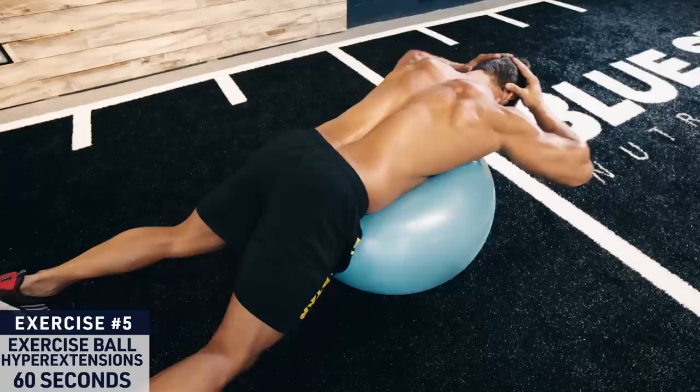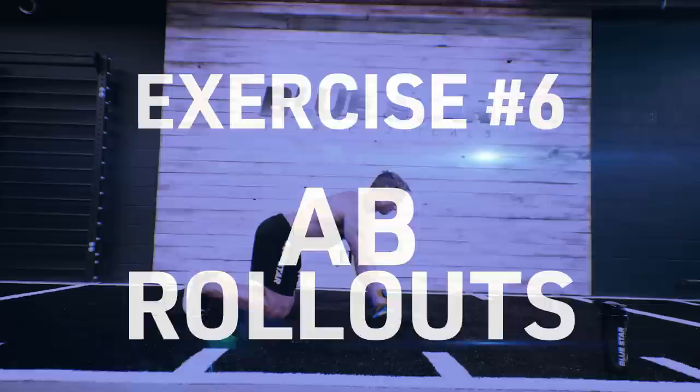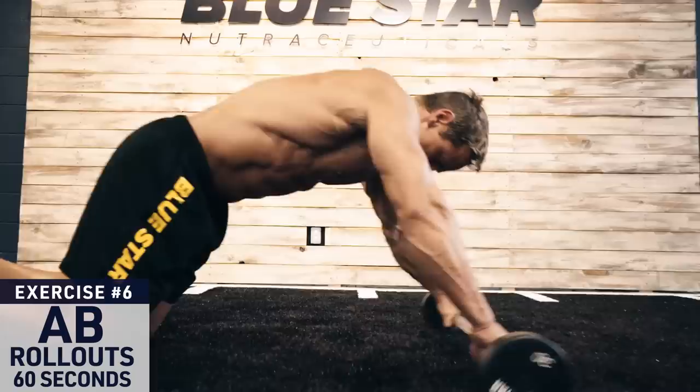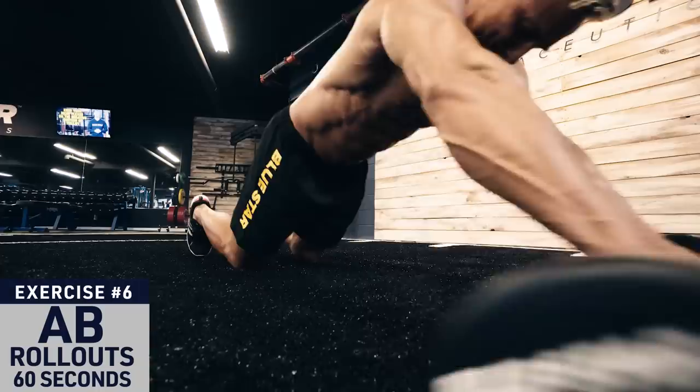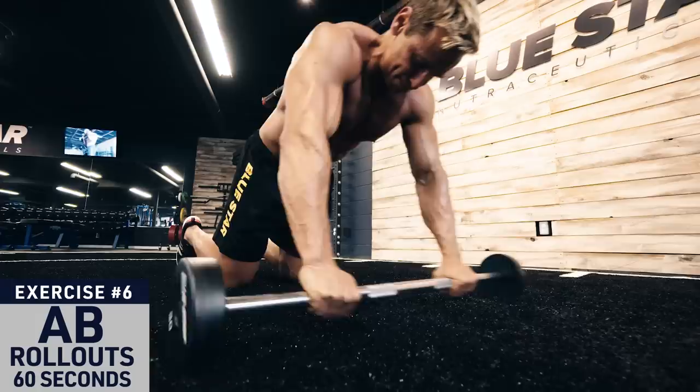Exercise six: ab rollout. Grab a barbell with a plate on each side and get down on all fours with your hands on the bar. Roll the bar out as far as you can go, leading with your hips and bracing your core as you extend, then contract your abs to pull the bar back under your shoulders. Pull with your abs, not with your arms. To increase the difficulty, choose smaller plates as the lower the bar is to the ground the harder it will be. If you're extremely advanced, you can also attempt to perform these from your toes instead of your knees.